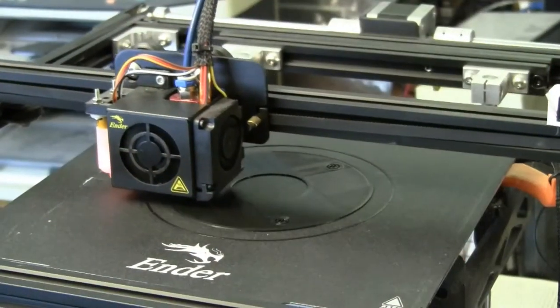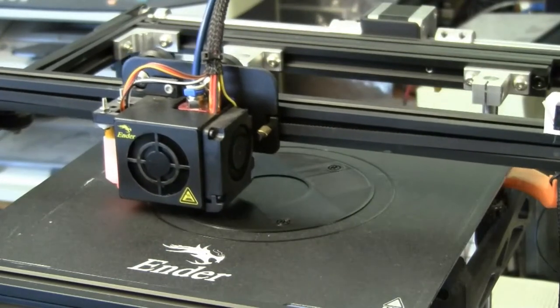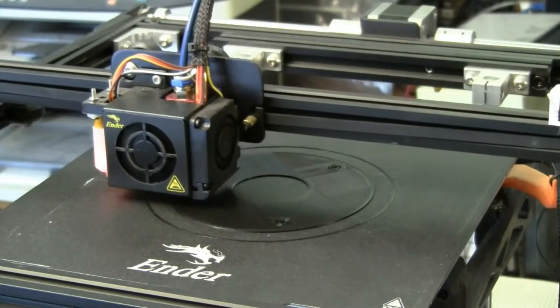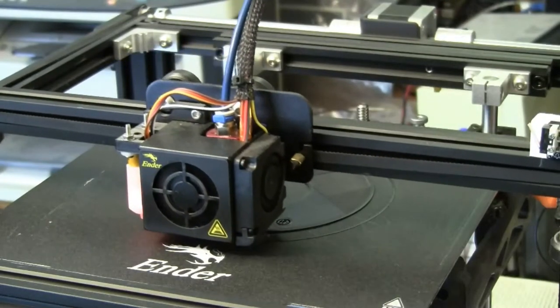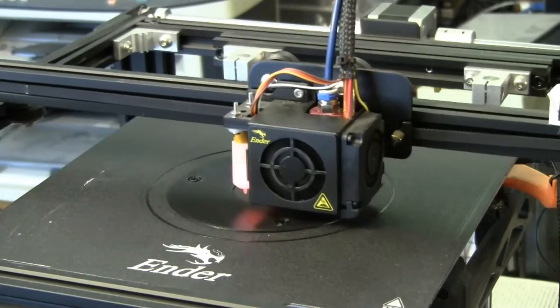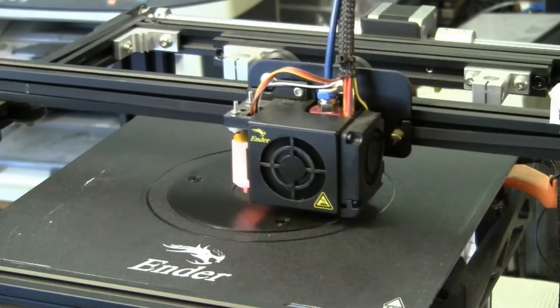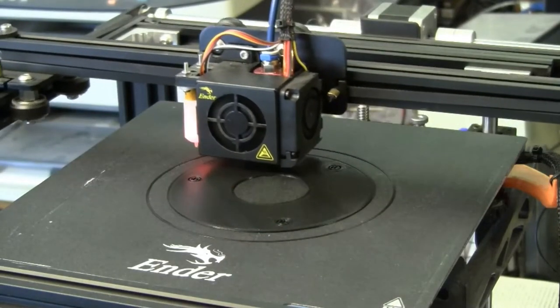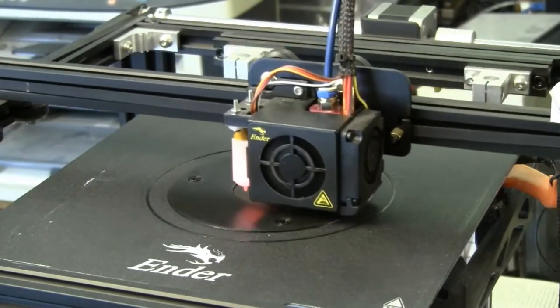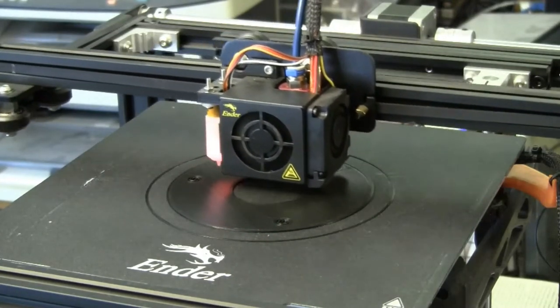It is currently printing the thicker disc. We're up to the fourth layer and it's been going for 45 minutes, so this is going to take all dang day, as we scientists like to say. At any rate, we're in process to make progress to repair at least one problem we were able to critically analyze.